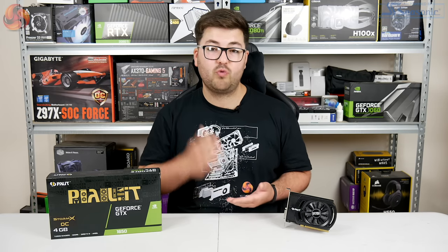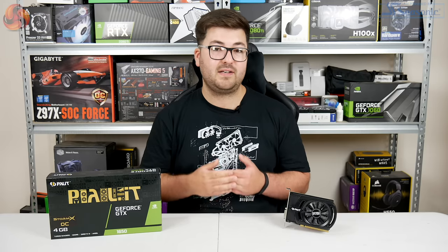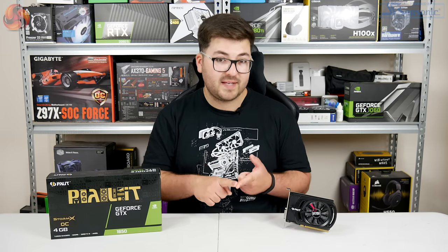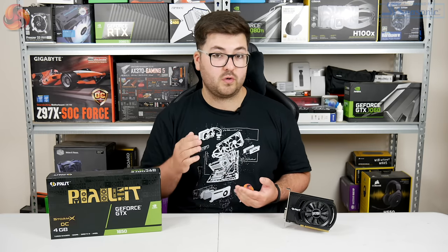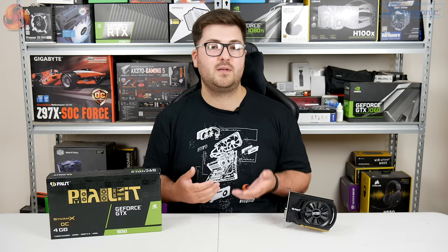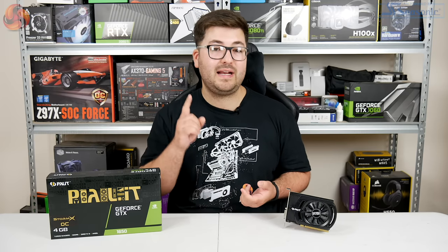The thing is, while Palit has certainly built an impressive card, the GTX 1650 as a whole just really can't cut it at this price. That's because the RX 570 can be found for as little as £125 for a dual-fan factory overclocked model. The GTX 1650 starts at £138, but this Palit Storm X OC will set you back £150. So the RX 570 is not only on average 15% faster than the GTX 1650, but also 20 to 30 pounds cheaper depending on which card you go for.